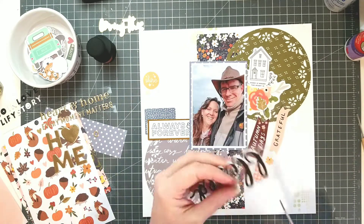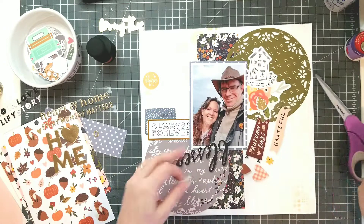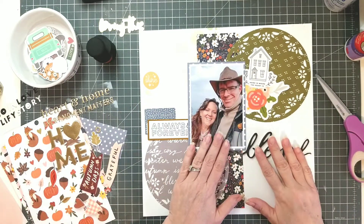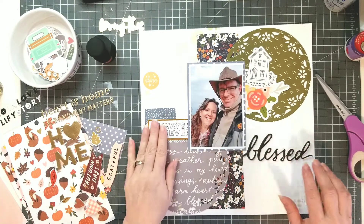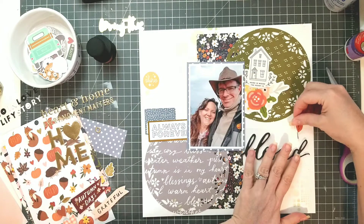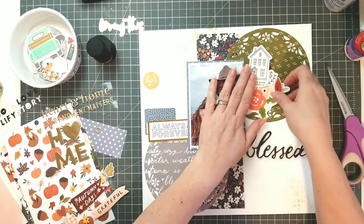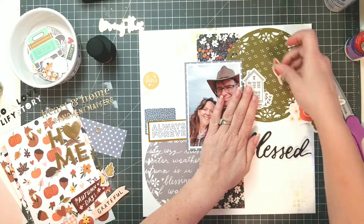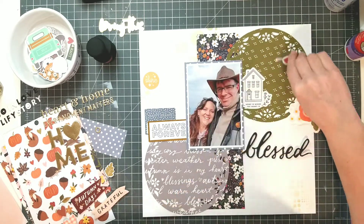I thought it was really appropriate to use these home elements and the picture of the two of us, because we really are blessed — even if we don't have a lot, and we're separated from our families. He's kind of my haven; I come home and I know that everything's going to be okay. I know that sounds corny, but it is the way our family works. So I wanted to make sure that I gave this photo a really special layout.